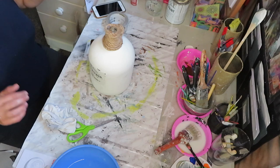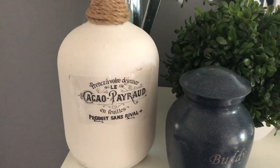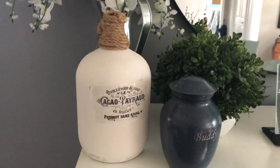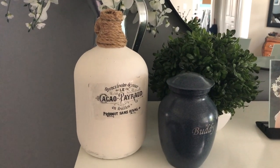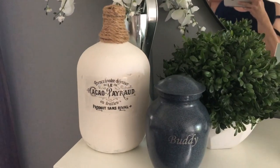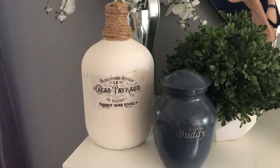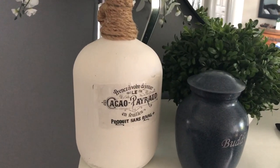Here it is — I think it turned out really, really cute. I love the way the white looks against the brown rope, and the transfer looks really good. I think it could look a touch better, but nevertheless I am satisfied with the way it looks.